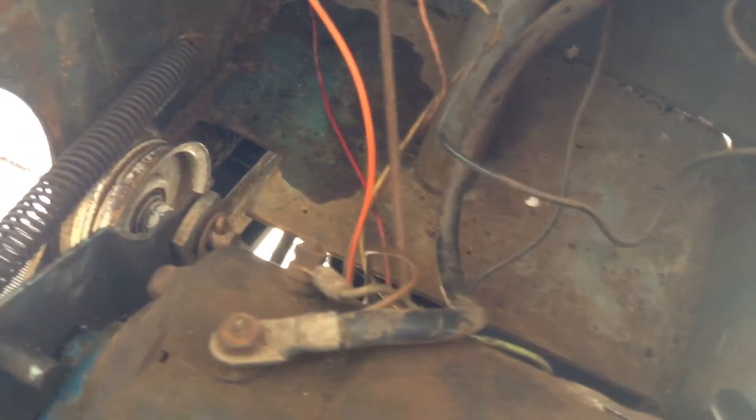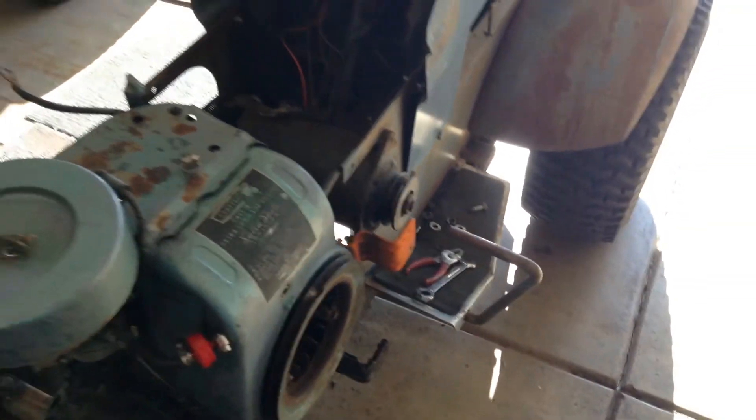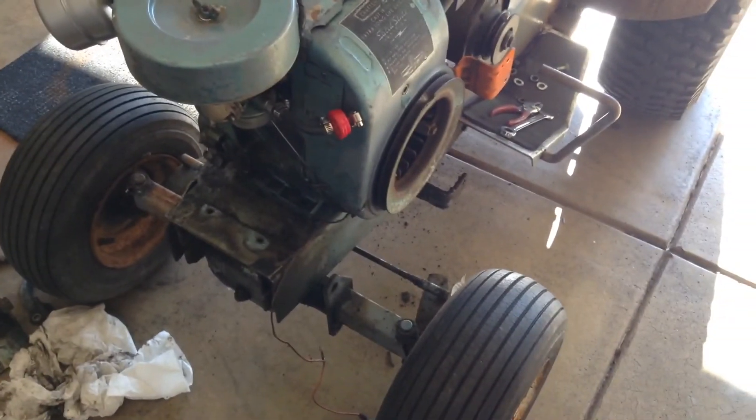That's pretty much it, guys. Just popped the battery tray off, got some new bolts in there, ready to go. Well, it looks pretty decent. So that's the update from here, guys. I'll get another one when I get it running. All right, we'll talk to you later. Thank you.